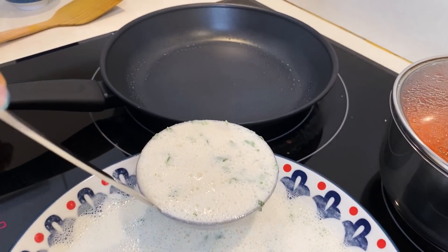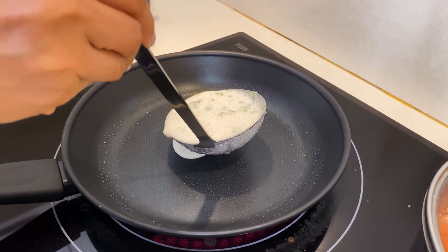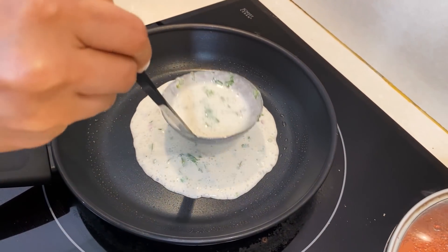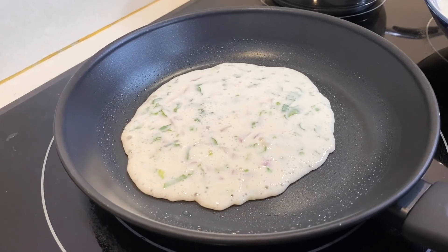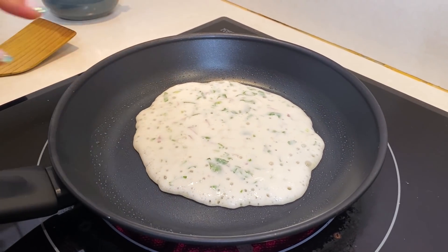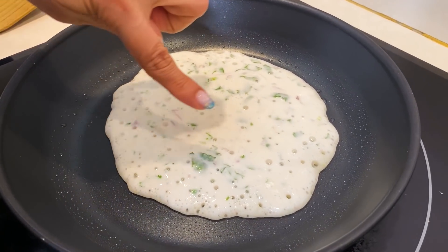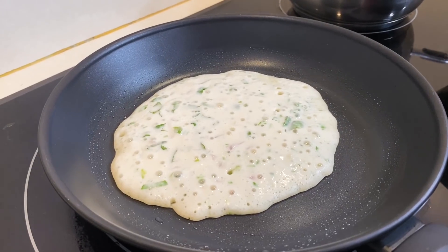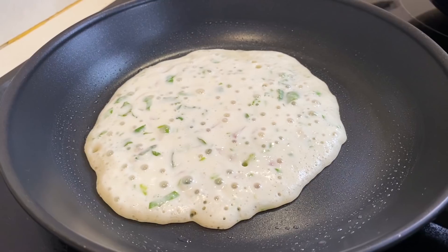Now I will put the batter in one little full portion. I am making medium-sized appam. We will put it in the warm pan and leave it on medium flame. In 5 minutes you will see the bubbles will start to form, and we will put it on slow to medium flame.